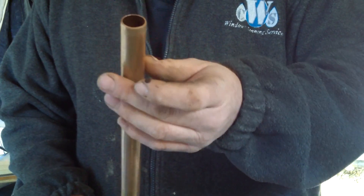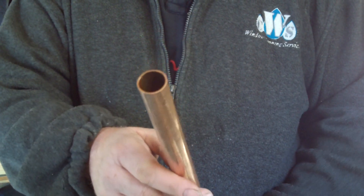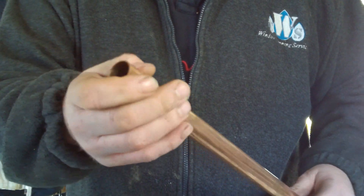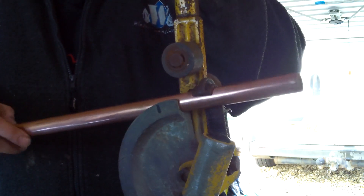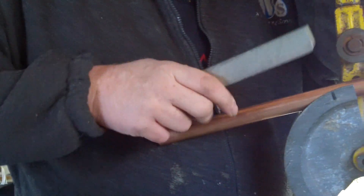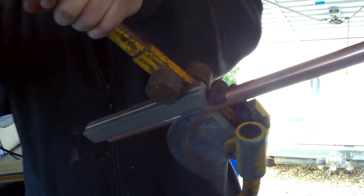What you need to do: one end you can cut with a pipe slicer - that's fine. The other end you do need to cut with a hacksaw. There's a reason for that later which I'll explain. I have got a pipe slice here - a pipe cutter. Now, obviously you can do this with a spring or whatever you fancy. You can make any angle you like because it's so cheap - only a couple of quid.